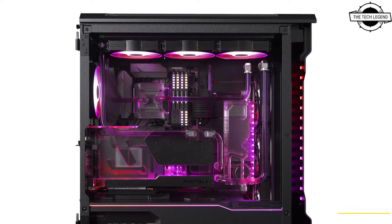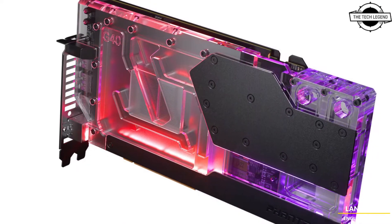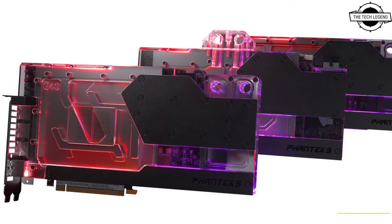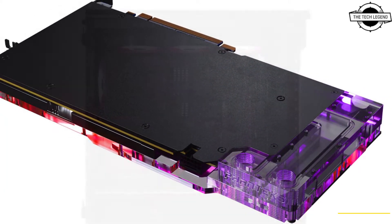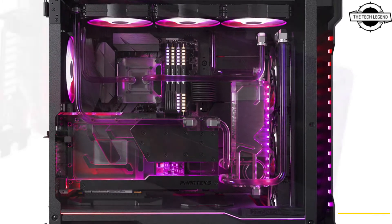Welcome to the Tech Listen channel. Today I will talk about Phanteks RTX 4000 series water blocks. With the new generation of GeForce RTX 4000 card announcement, it unveils the upcoming Glacier G40 GP water blocks for RTX 4000 series cards, trying to provide a high performance water cooling solution.